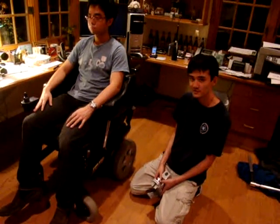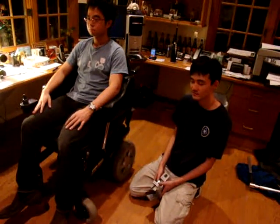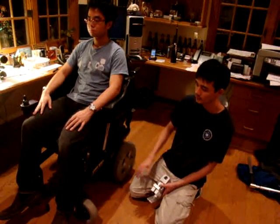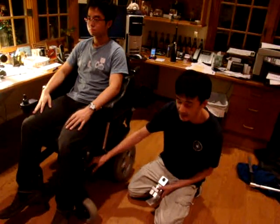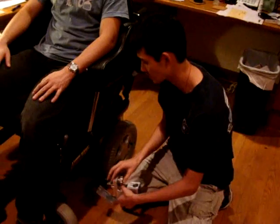In order to use the device, the first thing we need to do is attach the device to our client's wheelchair. We'll attach it to the left side, right on his base bar right here, next to the letter S. And we'll just bring the clamp around like this, and go.